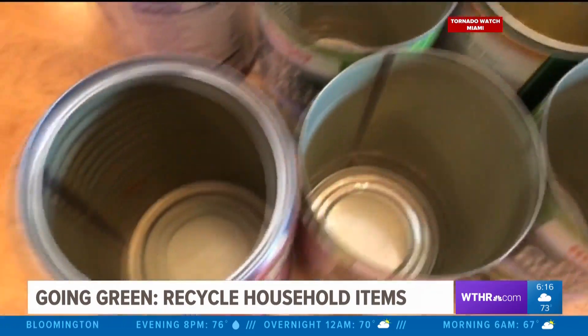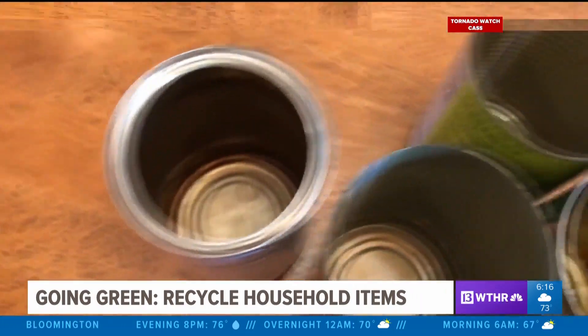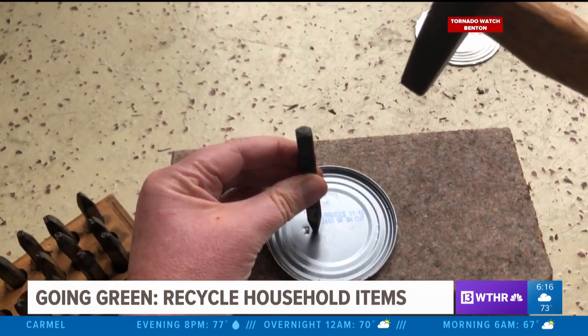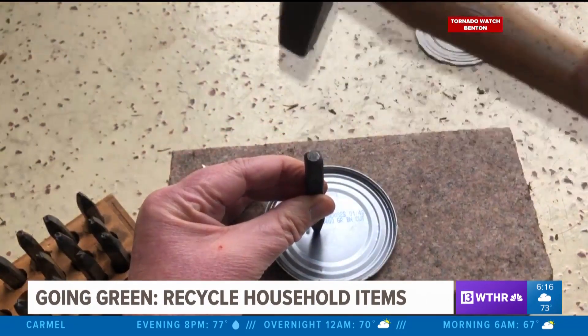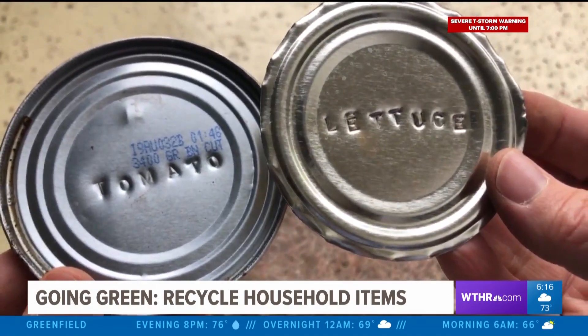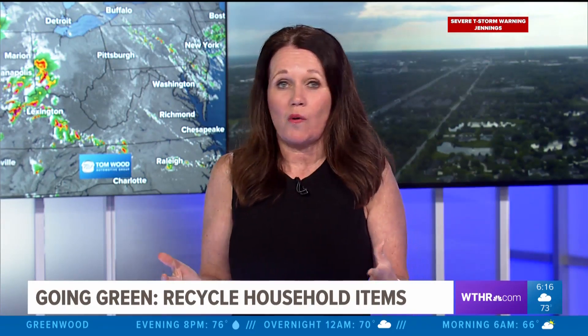There are many ways to reuse tin cans. A tin can can become a wine rack, a pen and pencil holder, or even a candle holder. You can also reuse the lids — hand stamp the lids to create garden markers by stamping them with metal stamping letters. Now you can put the markers out in your garden.